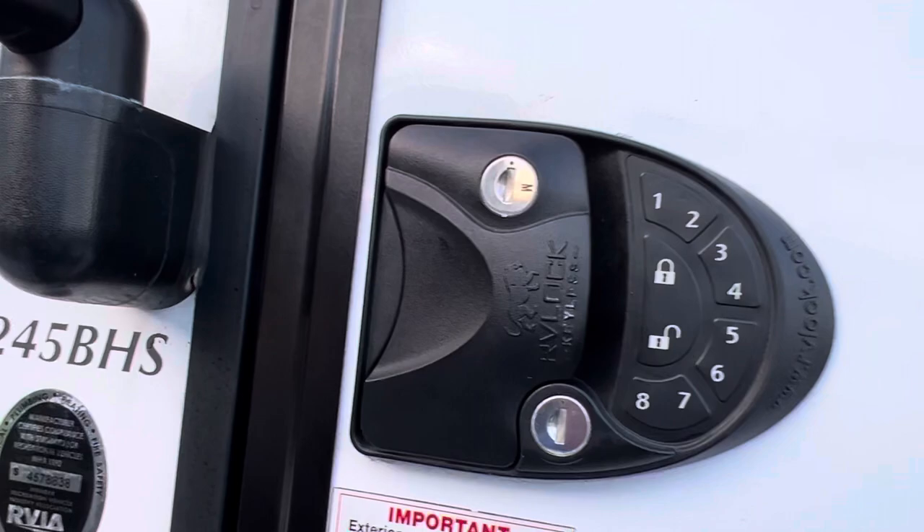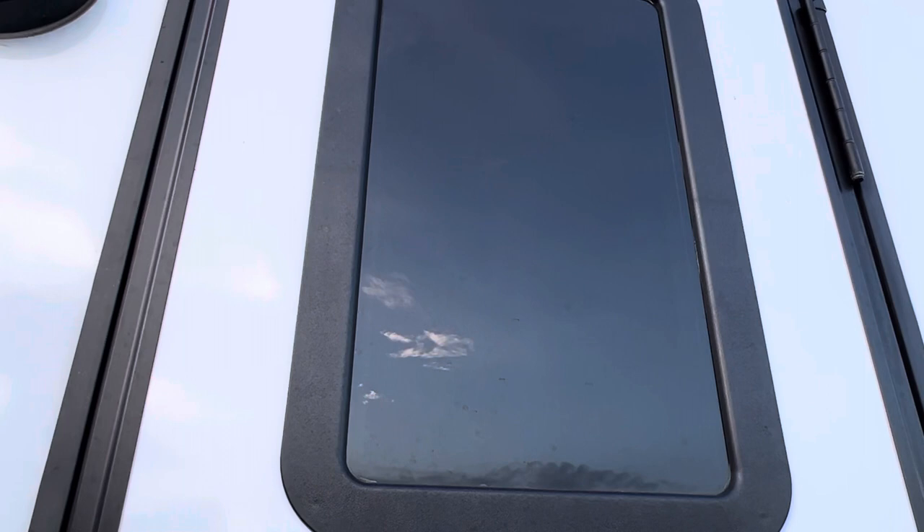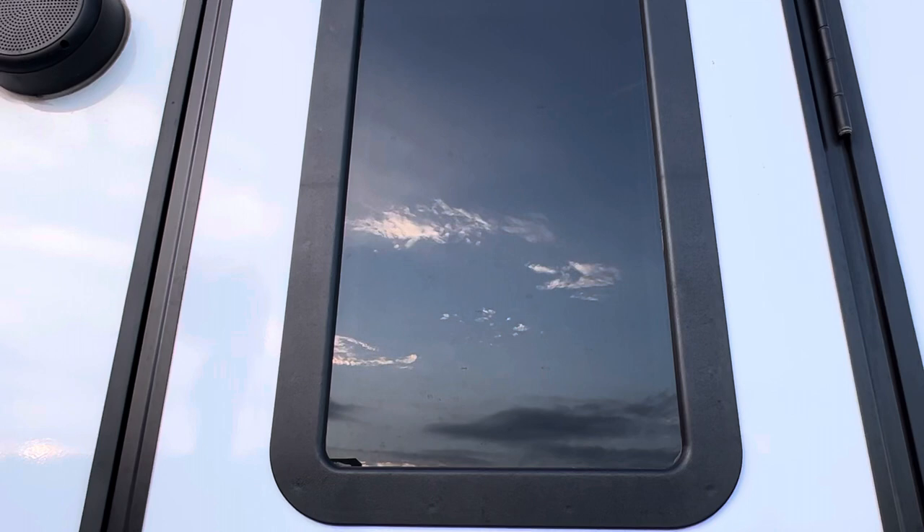This is the Slim Shade window. You literally cannot see inside from outside, but you can see outside fine. It has a shade that comes up and down at night for privacy, keeps it dark at night. During the daytime you lift it up and you can look out, but people can't see in. I highly recommend the RV Slim Shade window.